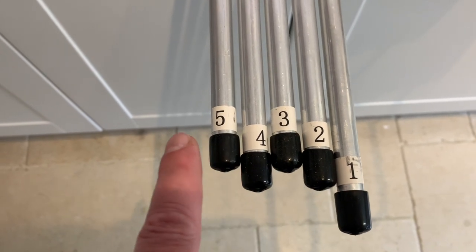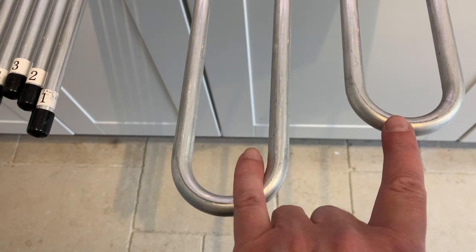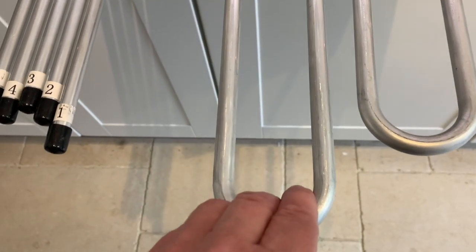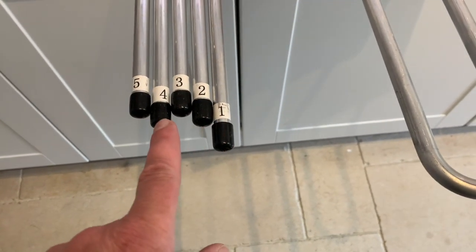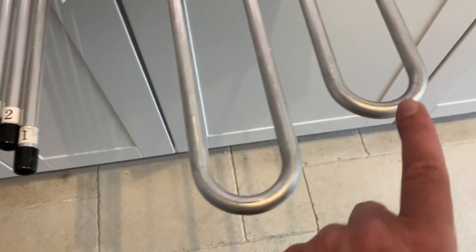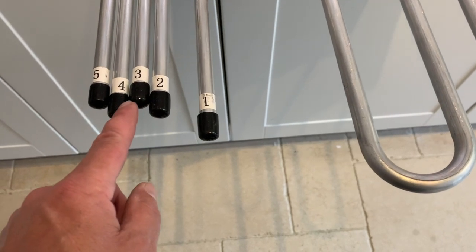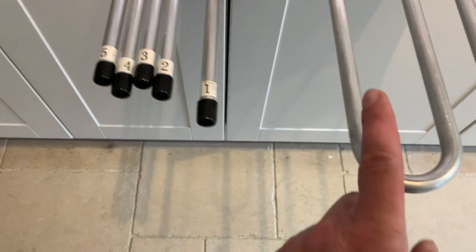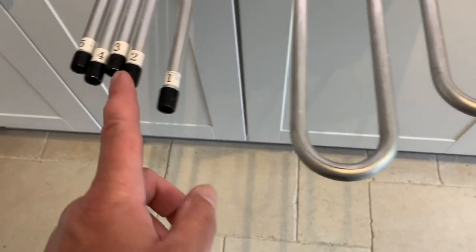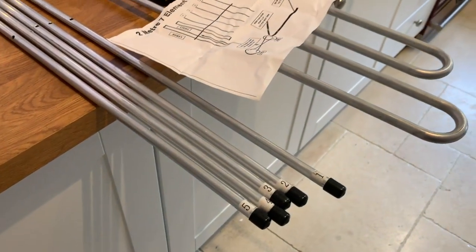The ZL special has two driven elements, and one is obviously shorter than the other, presumably because of the offset phasing. You've got one main director and then two sets of directors — one set per driven element. Fiendishly clever these people, anyway let's put it together.